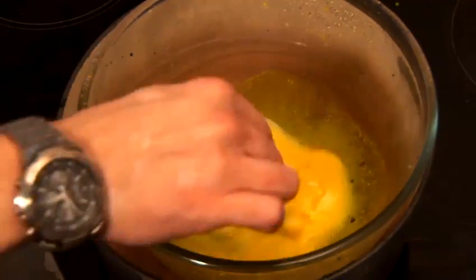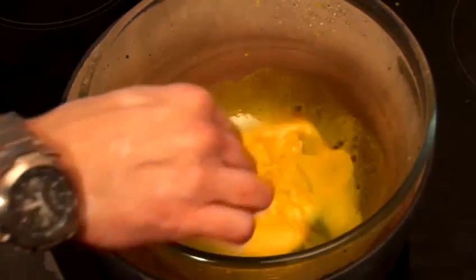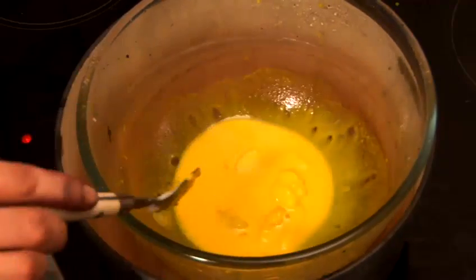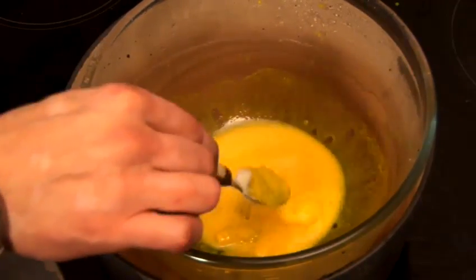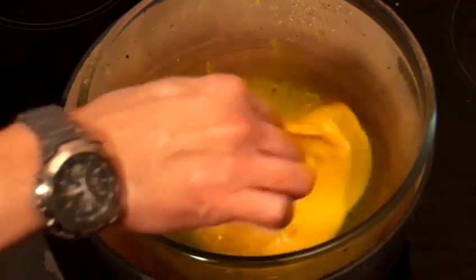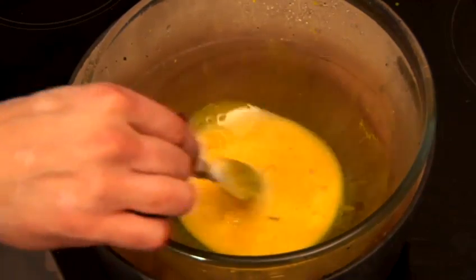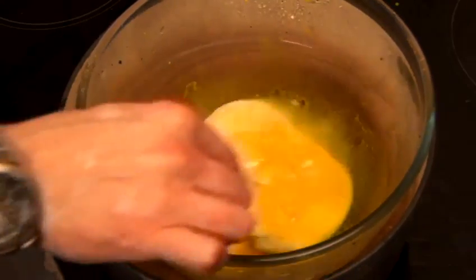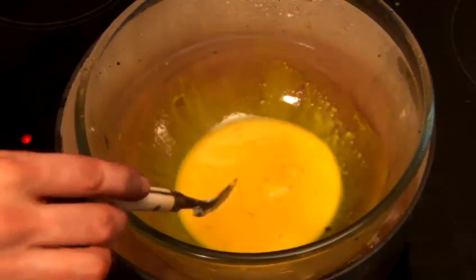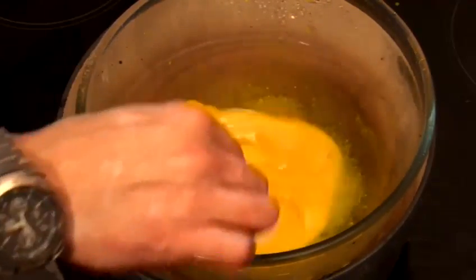We need to let that all boil down before we add our flour. Keep that stirring. Make sure you're not burning yourself with any of the steam coming up from the saucepan — this really is a job for adults only.